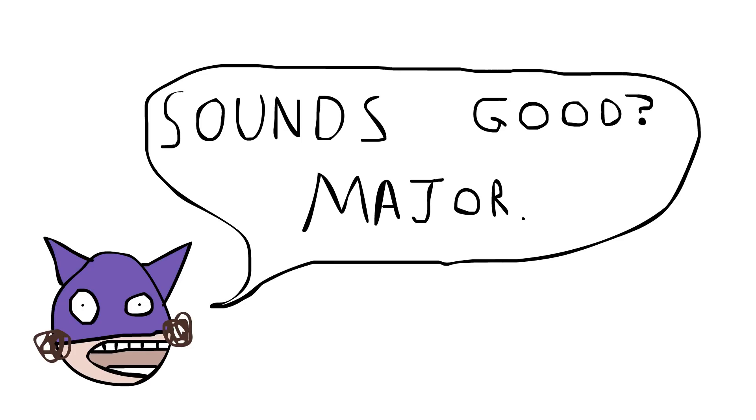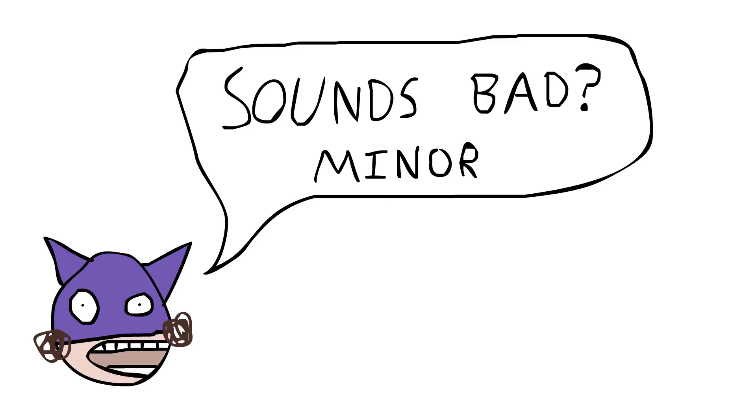It doesn't matter which 3, and then basically, if it sounds good, we call it a major chord, and if it sounds bad, it's a minor chord. So here's a major chord. And here's a minor chord.